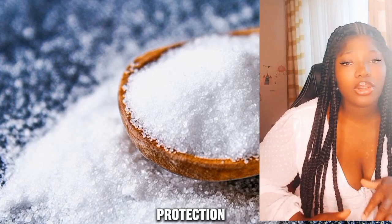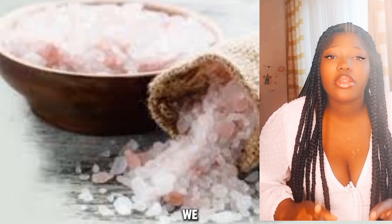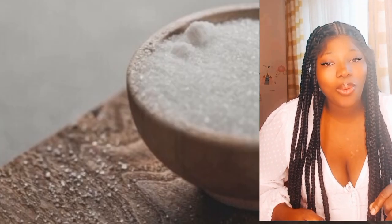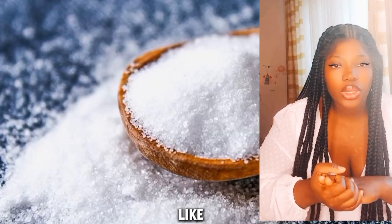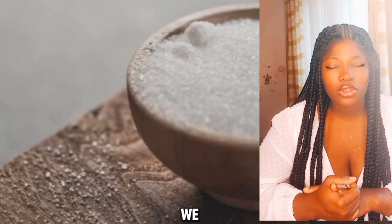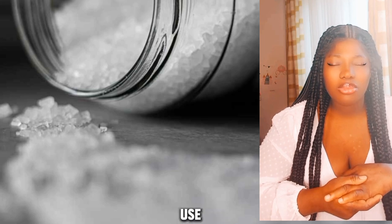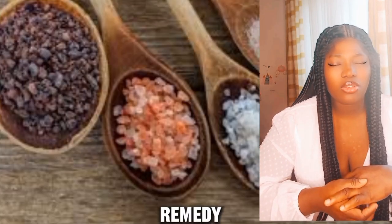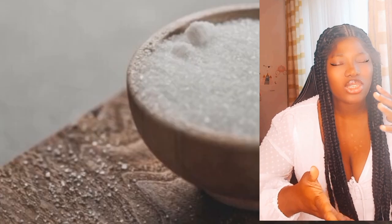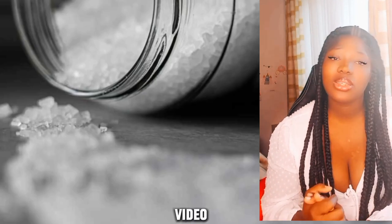How do you bless salt for protection? The blessing of salt is more than a blessing — it is an exorcism. To bless it, priests use the rite from the Roman Ritual. Any salt in any amount may be blessed by your priest. Natural rock salt or kosher salt is preferable. Let us pray: 'Almighty, everlasting God, we humbly appeal to your mercy and goodness to graciously bless this salt which you have given for mankind's use. May all who use it find in it a remedy for body and mind, and may everything it touches or sprinkles be freed from uncleanness and any influence of the evil spirit, through Christ our Lord. Amen.' Thank you guys for watching, I hope you enjoyed this video.